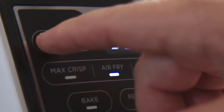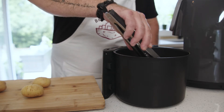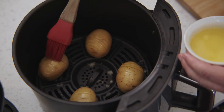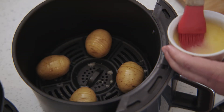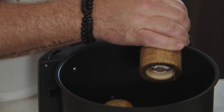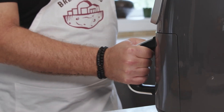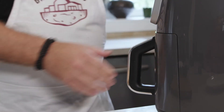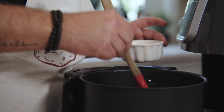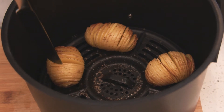Preheat your air fryer to 375 degrees. Add the potatoes to the air fryer and baste with butter. Add salt and pepper. Cook the potatoes for about 15 to 20 minutes depending on your air fryer. Check the potatoes and baste often. If needed, use a butter knife to separate the pieces.